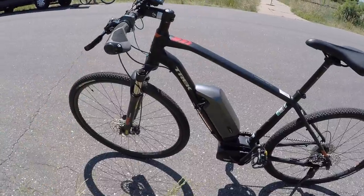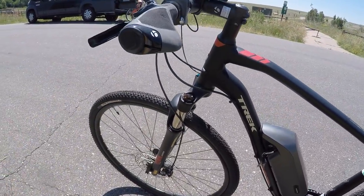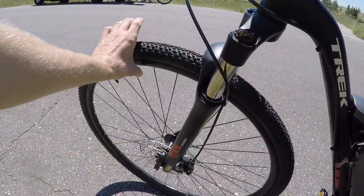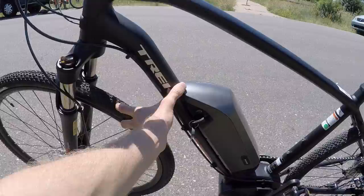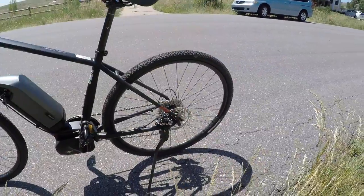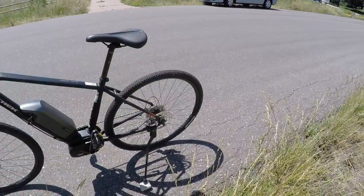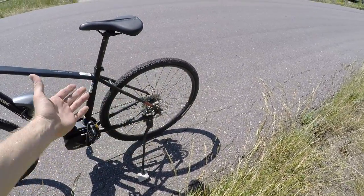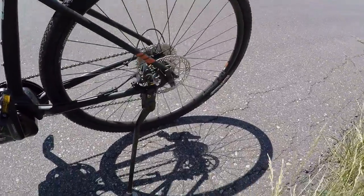When you lock it up, keep an eye on this. If you just lock the wheel, they can steal the frame because it's quick release. Or if you just lock the wheel and the front part of the bike, they could steal your rear wheel. The good part is all the wheel, cassette, and disc brake rotor — that's all standard, easy to replace — but it's still a bummer if your bike gets swiped like that.